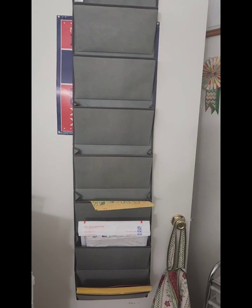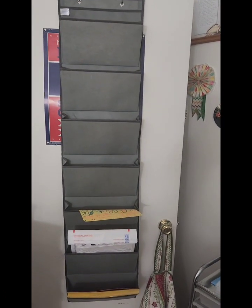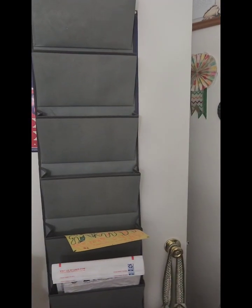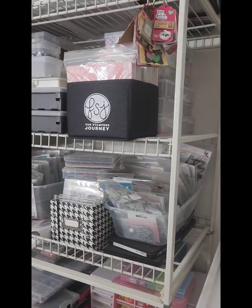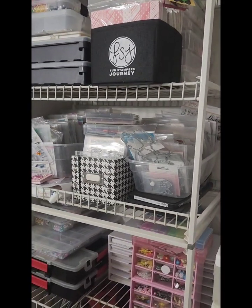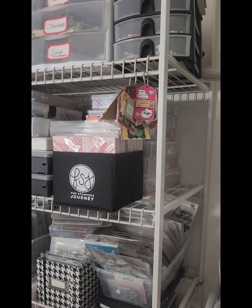Oh, and by the way, this is new — I got this from Temu. It's a paper organizer. It's not bad; it will hold all my projects and some paper. It's very sturdy, I like it. I just stuffed some stuff in there for right now, and this will be all reorganized. I was gonna get rid of it but I'm gonna keep it and reorganize everything there.